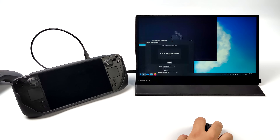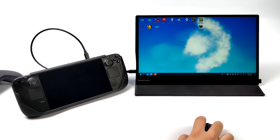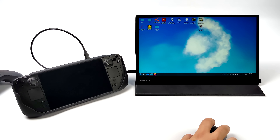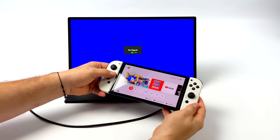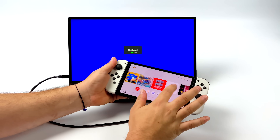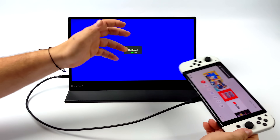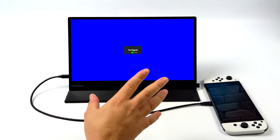Now we've got one display and we can use it in desktop mode — get some work done or even game. The final thing I wanted to show is the Nintendo Switch. This will work with all consoles — Xbox Series S, Series X, PS5 over HDMI — and with the Nintendo Switch OLED model we can plug directly into USB Type-C.